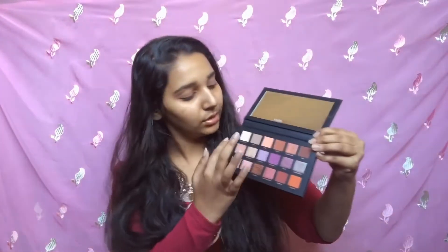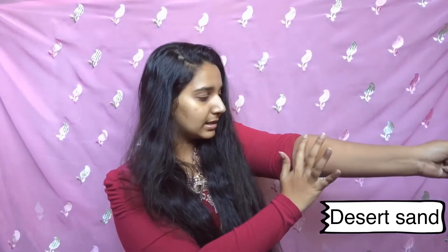Let's start the swatches. The first shade is Desert Sand, a beautiful nude, and it's really really pigmented — can you see that? It gave such a good swatch. The second shade is Musk, a grayish-brownish nude that I like because in day-to-day life we use neutral shades. It's a matte shade and it looks pretty good.